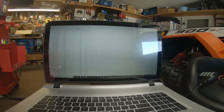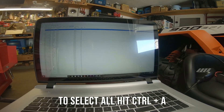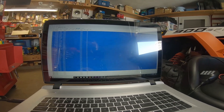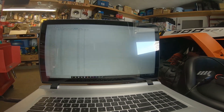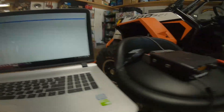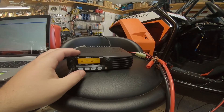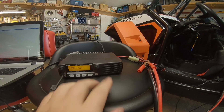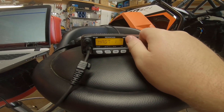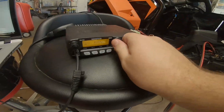We've got all the channels from my pre-programmed radio — select all, Control+C, go over to the other radio, Control+V, and they're all up there. Now when we go over to the radio itself we switch to MR which is for memory mode, and now we have all our different radio stations pre-loaded.